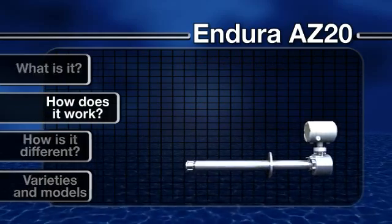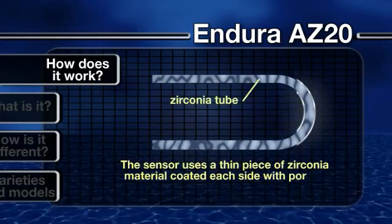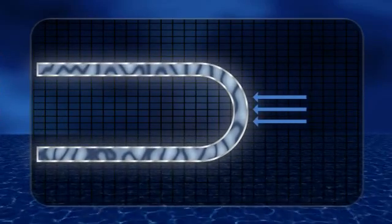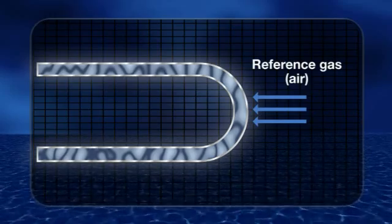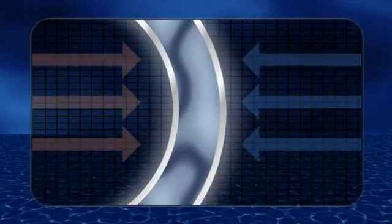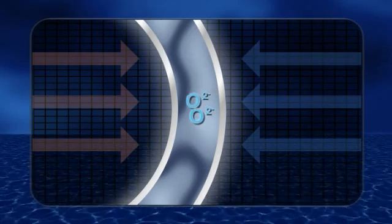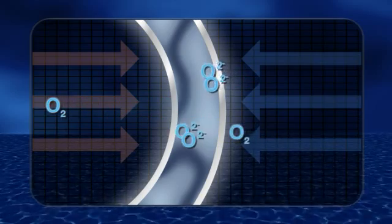How does it work? The Endura AZ-20 sensor uses a thin piece of zirconia material coated on each side with porous platinum. Air is supplied to one side as a reference gas to provide a constant oxygen concentration, while the process gas is presented to the opposite side. The platinum acts as a catalyst in the presence of oxygen gas, converting molecular oxygen to oxygen ions, which can then migrate through the solid zirconia electrolyte.